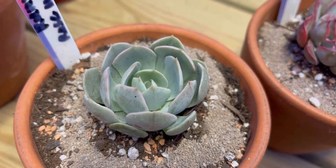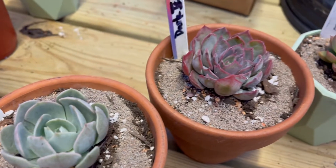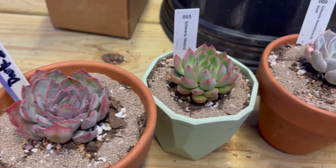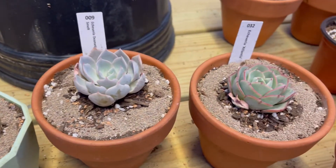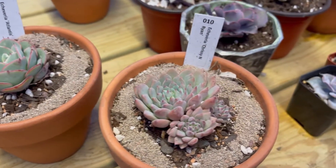Hey guys, I thought I'd do a video real quick. I unboxed some stuff earlier and I wish I would have done a video on the unboxing, but I went ahead and planted them all up. So I want to show you what I got and just talk about them real quick. Here's the ones I got and I'll start with this one.